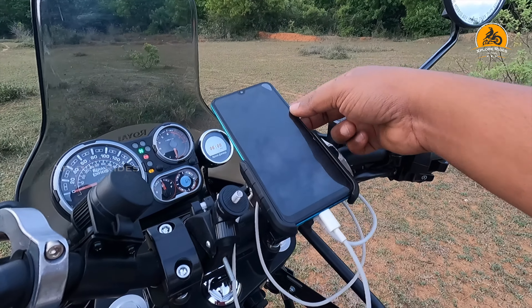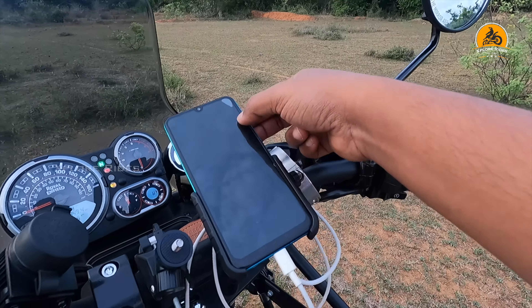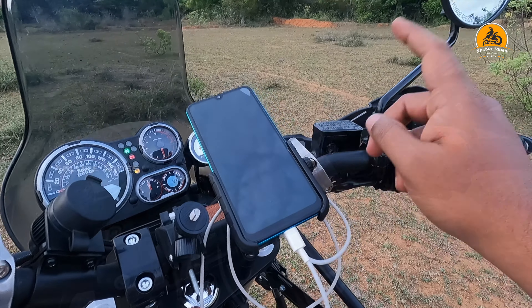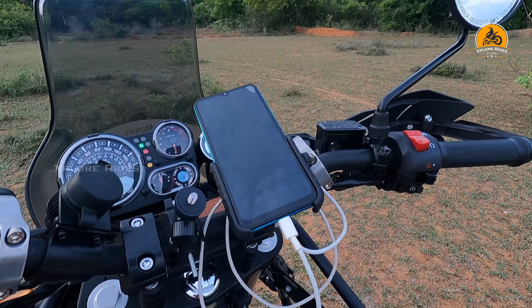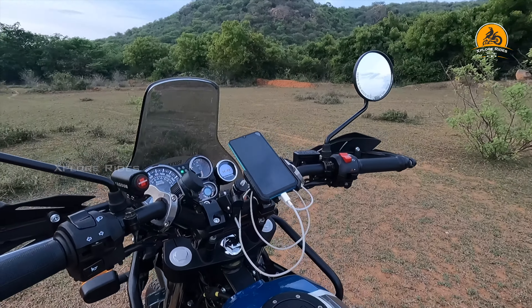At 80 to 90 km speed it's sturdy - it's very good. I'm just trying to pull it and it's not coming out. That is the quality of this product - it works well. So that's all for this review. Thanks for watching, take care, bye-bye guys.